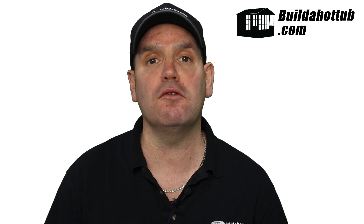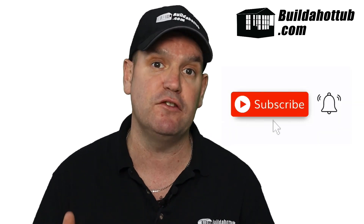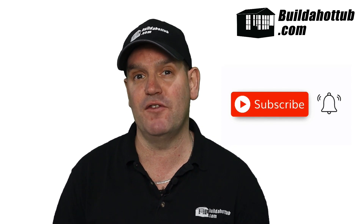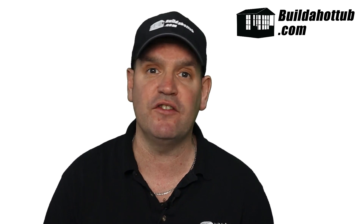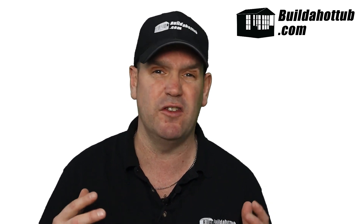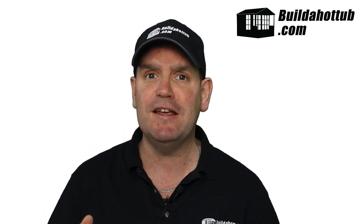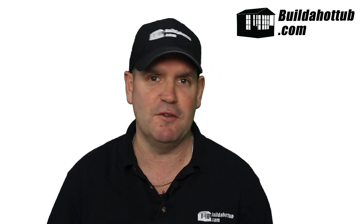Before we get going, always a great point in the video to say: please do subscribe to the channel and hit that notification icon to be notified when my videos go live. I put two long-form videos out every single week, plus a whole bunch of shorts as well. There's loads of information around DIY hot tubs and plunge pools for your backyard, so please do subscribe — it gives me loads of motivation to continue making these videos.